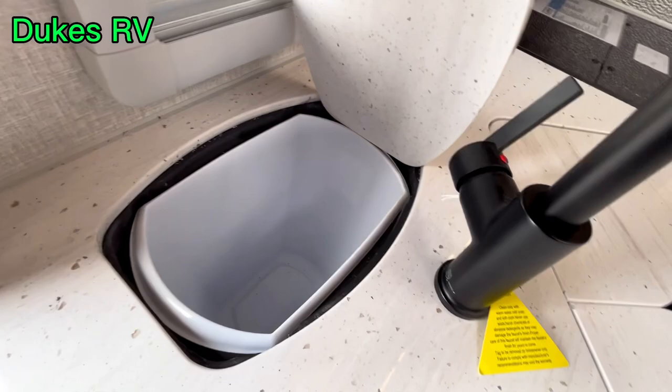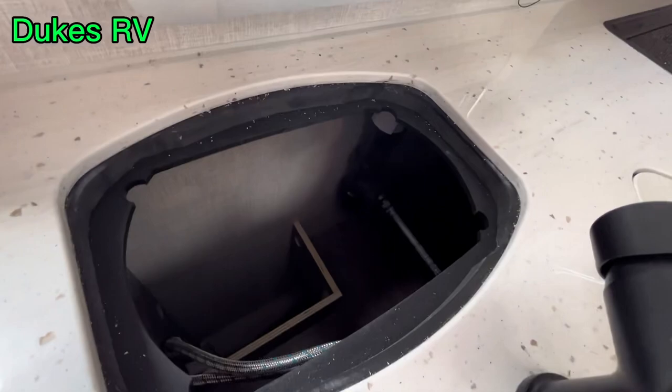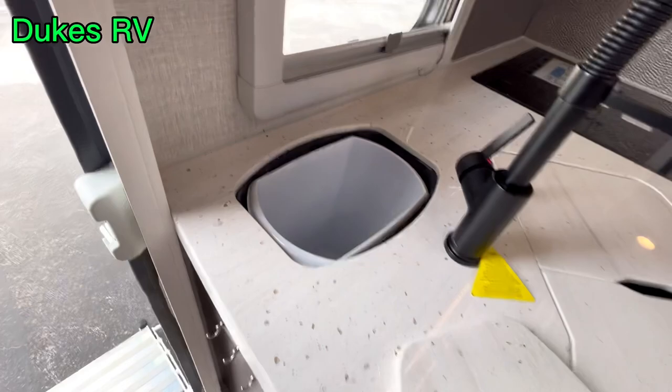There is a compartment for a trash can. You can push food right in there and take it out — it's right by the door so it'll be convenient to take it out and throw it in the dumpster at the campground, or you can just replace the bags.